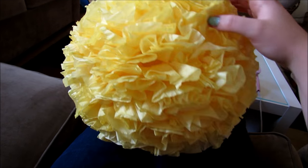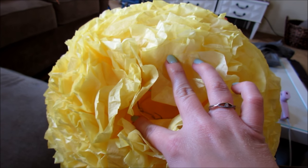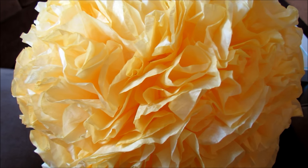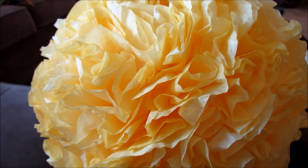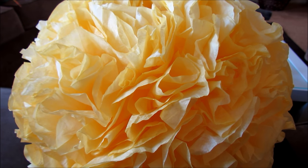This one is done. All of the coffee filters were opened and scrunched and it is good to go. Notice you cannot see any of the paper lantern underneath — it is fully and completely covered — and you can still open the top and bottom so you can attach a string to hang it with. I hope that the video describes everything that you need to make the paper lantern. I've found a lot through trial and error, and if you have any questions, please ask me. Thank you for watching and good luck.